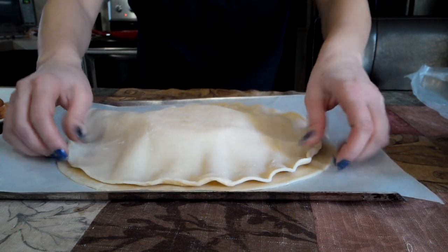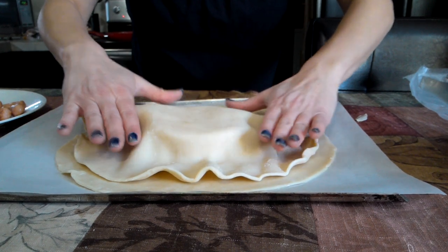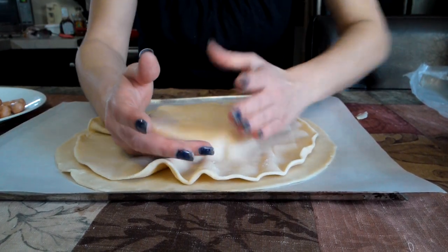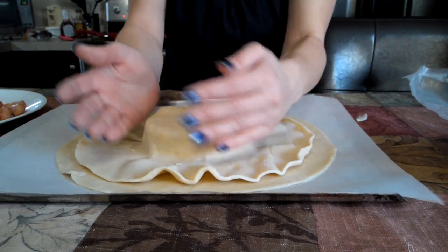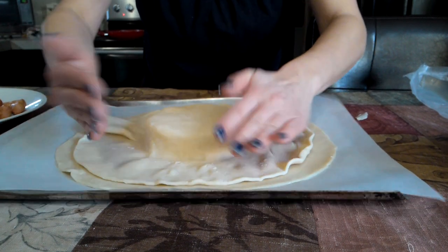I think that looks good. It's going to be stretched out more. That's right, you've got to go this way. Yeah, you've got to tuck it good. Oh yeah, now that's it.